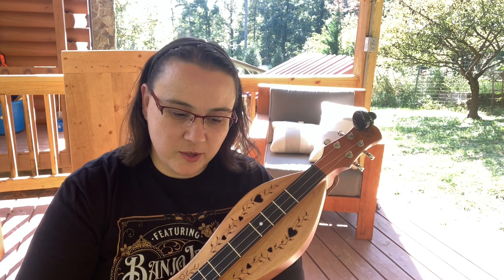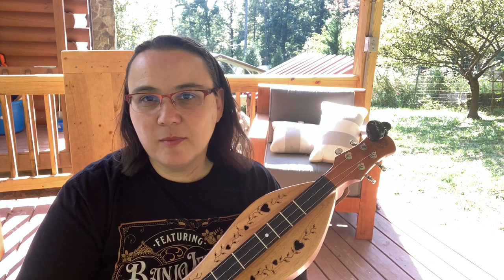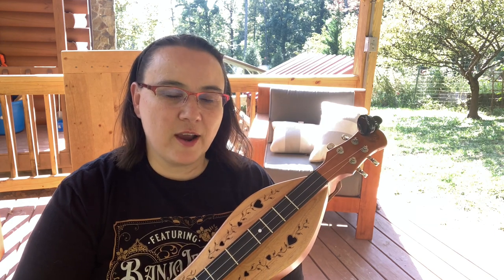Hey everybody, I hope you're doing well today. For this month's Music Ministry, I've got Amazing Grace on the Mountain Dulcimer. You'll find your tabs below — it'll take you over to my Music Ministry page and I've got a hymn book over there and all sorts of stuff you can grab for free.